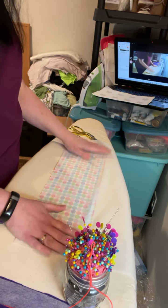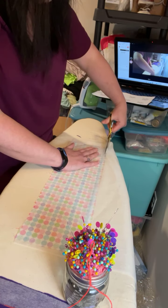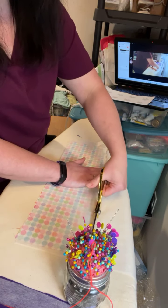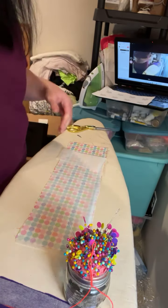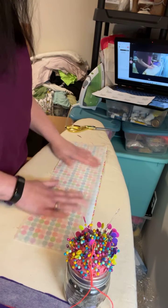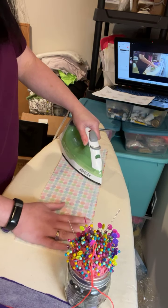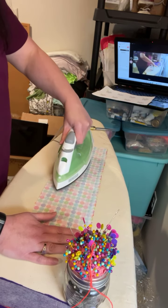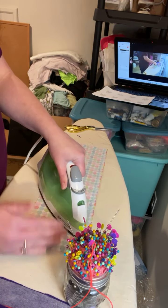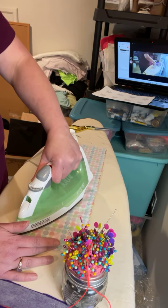I'm also going to stabilize this little piece of cotton fabric. Again, that's a preference for you and your customer — always ask your customer: do you want a really squishy bear that you can squeeze, or do you want one that's a little bit stiffer? A lot of my customers like the extra soft squishy bear and do not want stabilizing at all.